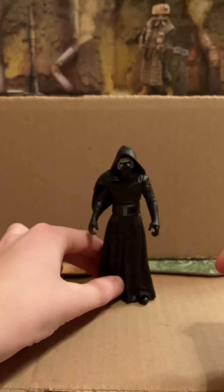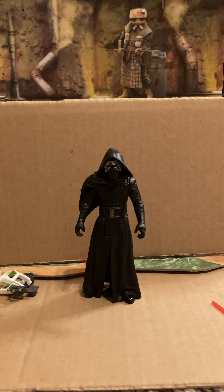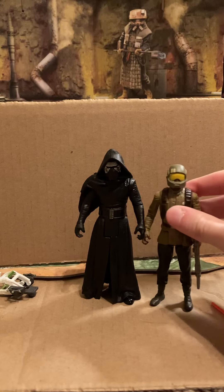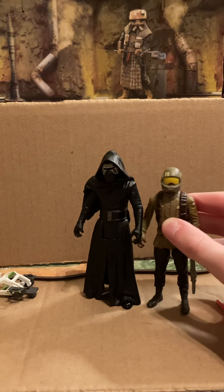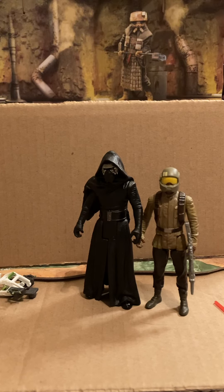But overall, I do really like this figure. Again, I don't like the head popping off, but I think it's still really nice. Here he is compared to just a regular Resistance Trooper. He is a little bit taller since, I don't know, bad guys are tall and cool. Anyways, thanks for watching. Hopefully you liked it. Goodbye, thank you.